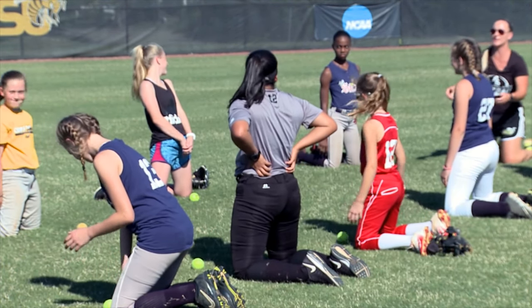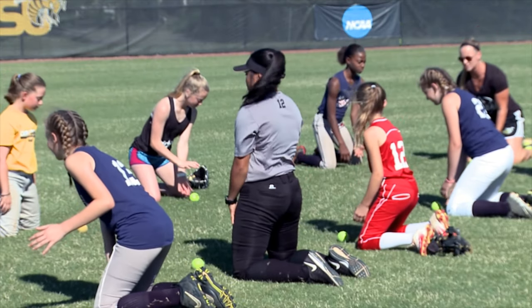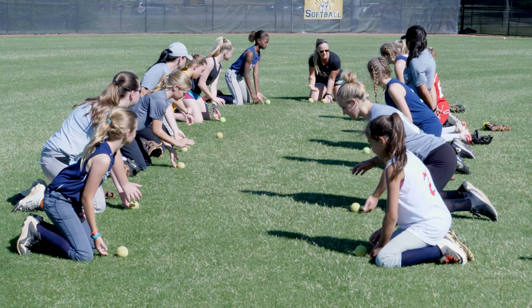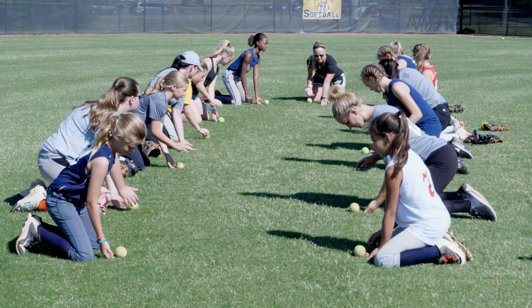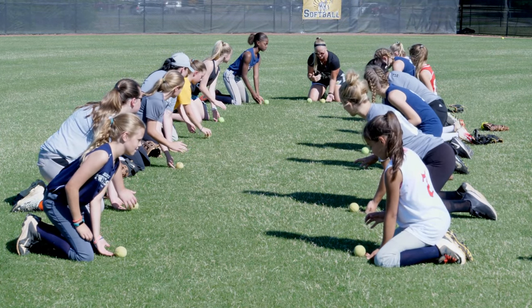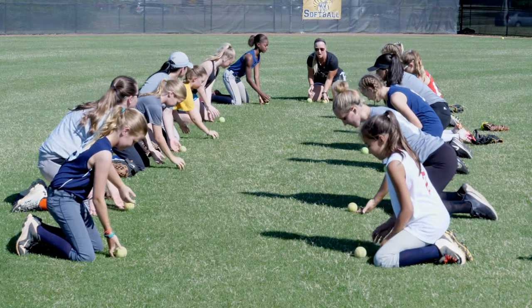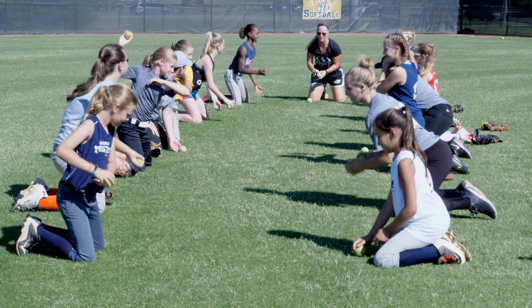Alright, so everybody get together. Here we go — we want our shoulders over the ball. We want to receive the ball, hands flat to the ground, because we want to make sure we're receiving the ball in front of us. Shoulders over — we're going to go ball to transition. Good. Ball to transition — good.